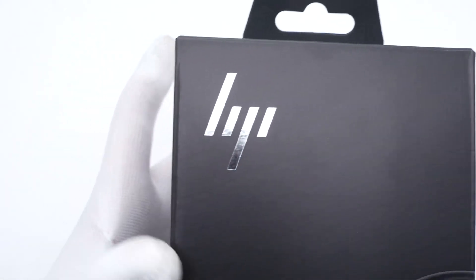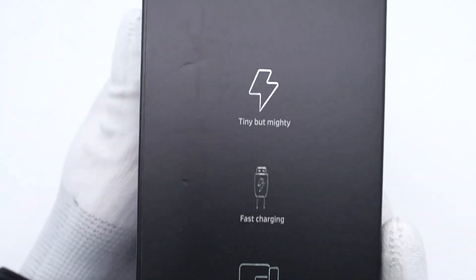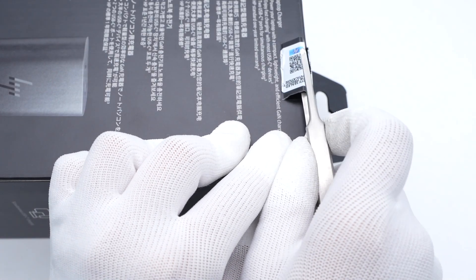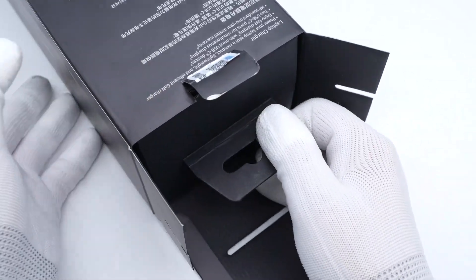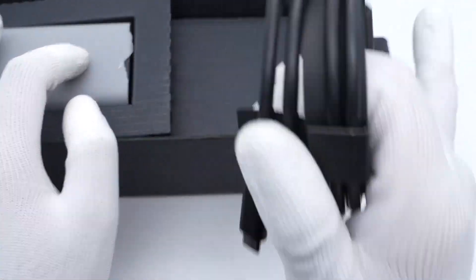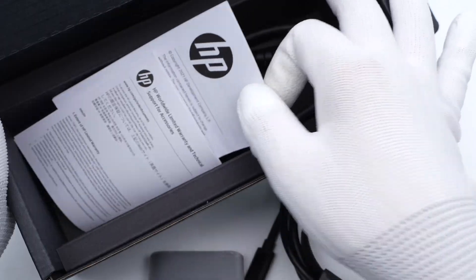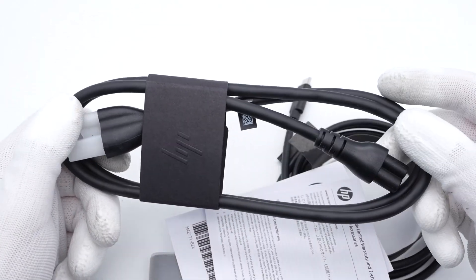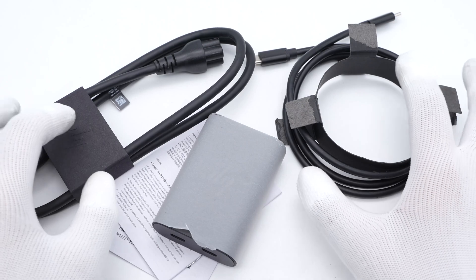This charger is sold separately, so there is an exquisite box printed with the product name. The major selling points are on the side of the packaging. Open the box and take out all items inside. Except for the charger itself, it also contains an AC power cord, dual USB-C cable, and some documents.